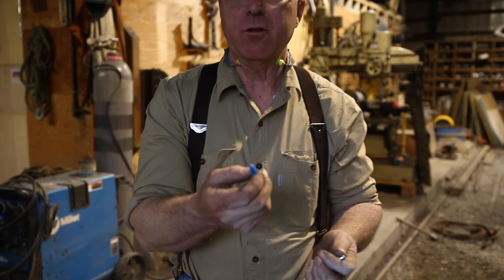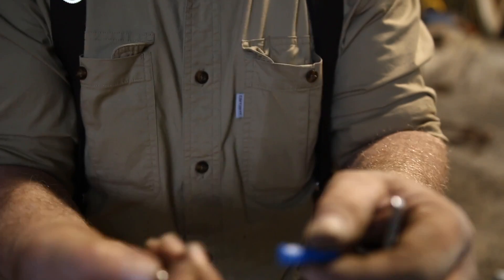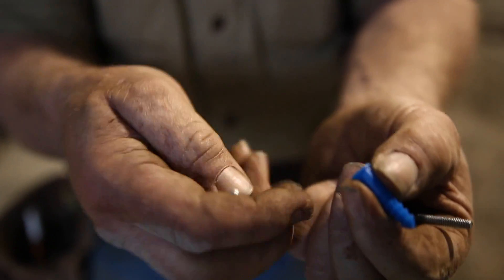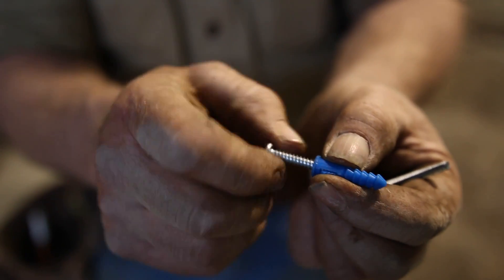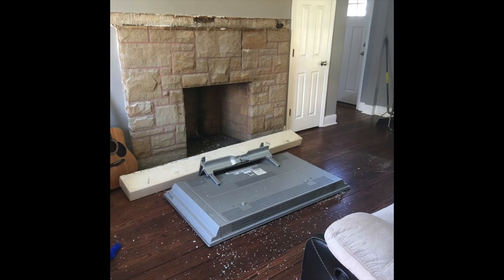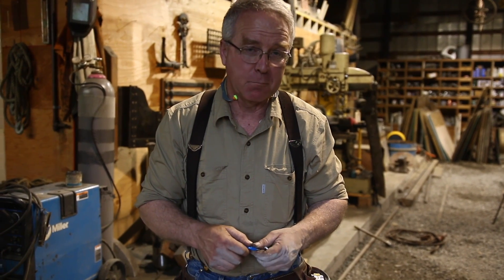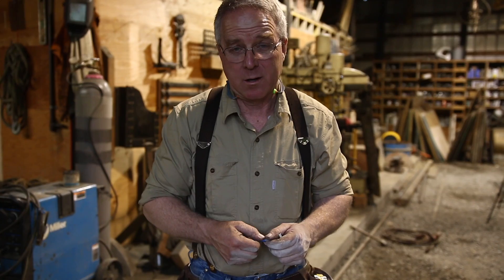For lighter connections, faster and more convenient, there are these little plastic mollies or plugs. You would drill a quarter-inch hole, drive it in, start your screw, run it in — they hold pictures and lighter items. I would think twice before I trusted my $900 flat screen to one of these. So there's a lot of ways. The message is: don't be afraid to fasten to concrete or cinder block. Just pay attention, do it right, and you can make a very good structural connection.